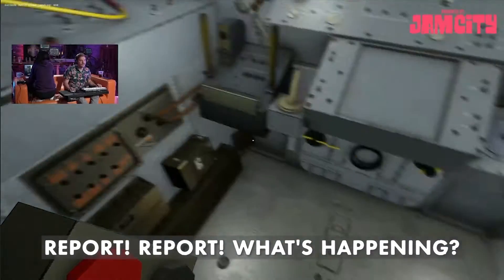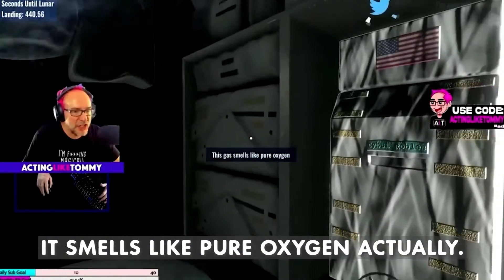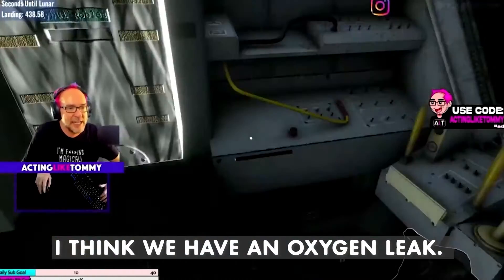Oh, report! Report! What's happening? Wait, we have a problem. It smells like pure oxygen, actually. I think we have an oxygen leak.